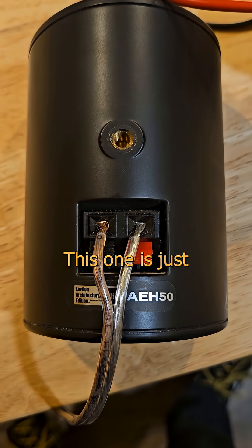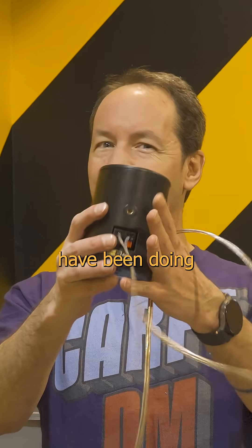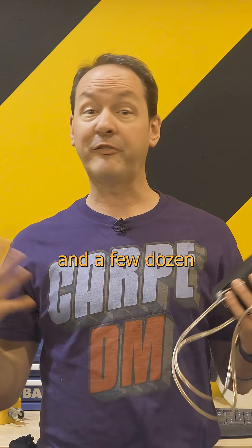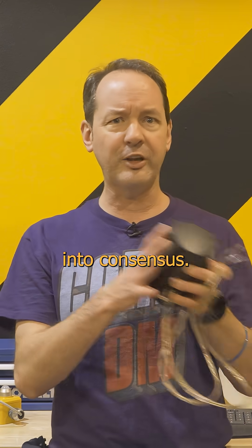Want to see something cool? This one is just a quickie, because I tripped headlong into a pothole in my intellect today. I might have been doing something wrong my whole life, so let's see if I'm the idiot on this one. Peer review is a beautiful thing, and a few dozen people might even watch this video, so let's see if we can turn conjecture into consensus.